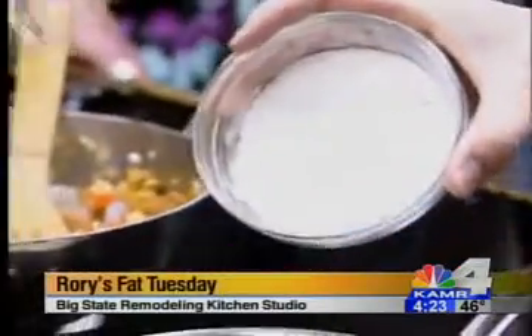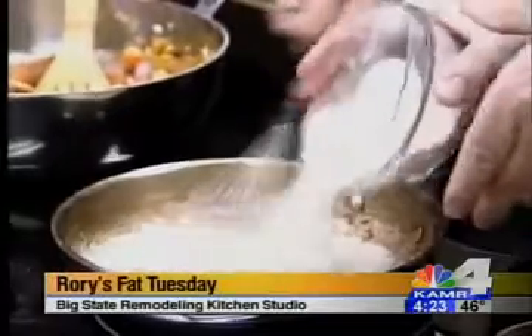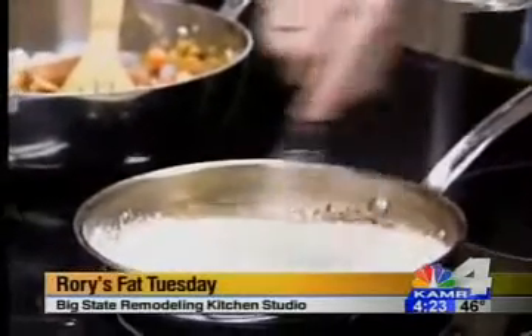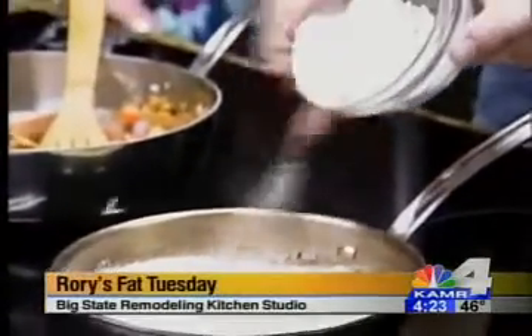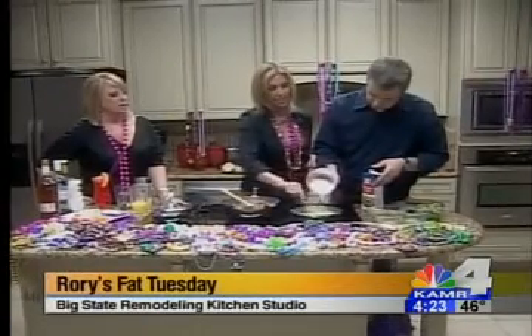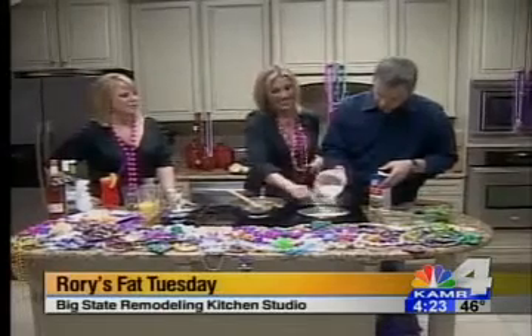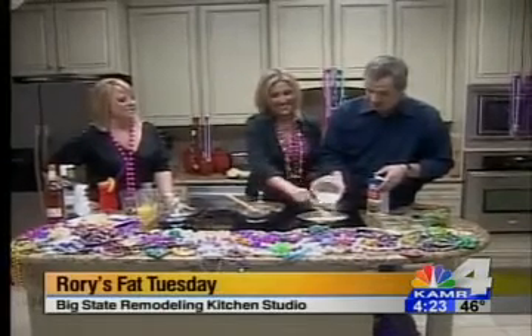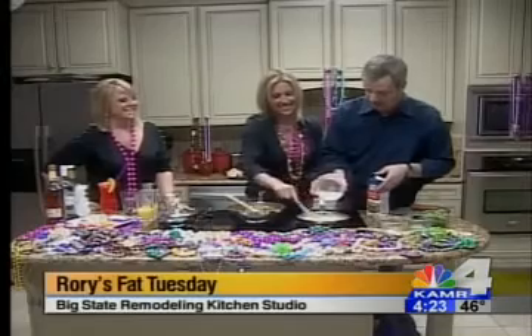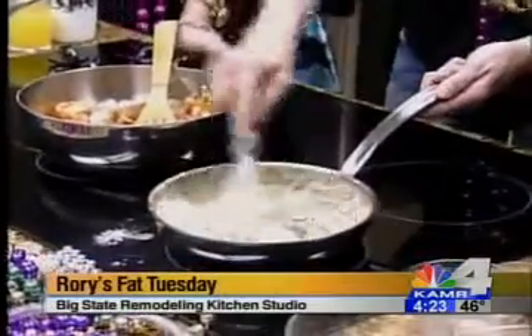You're going to pour it out slowly while you're mixing it — you want to stir it constantly. You want it to come to a wet sand consistency. See how that's a wet sand consistency? It almost looks like paste, kind of.